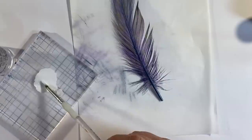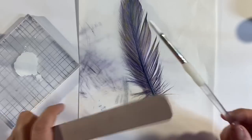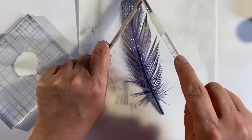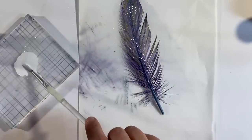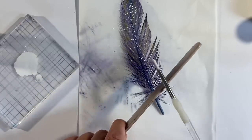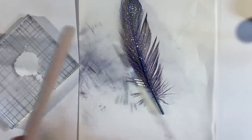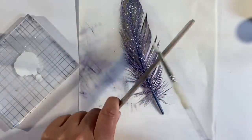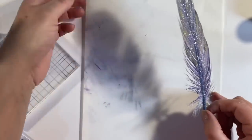Oh that looks so pretty — just look at that, isn't that gorgeous?! That's beautiful. I'm going to set that off to one side for the paint to dry and let's try a different one in a different color way. Don't overdo it Nina — you know what I'm like once I start adding splatters I can't bring myself to stop! I love that, that's gorgeous.